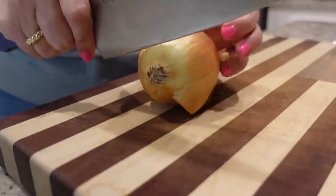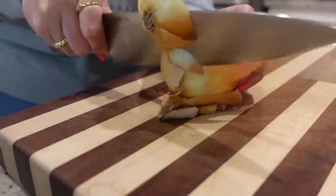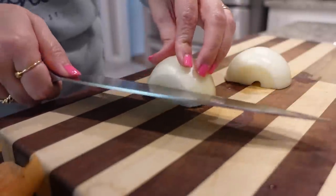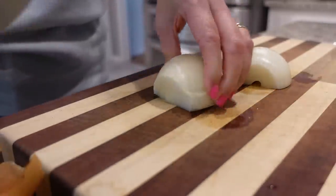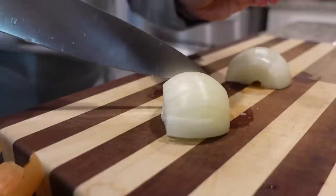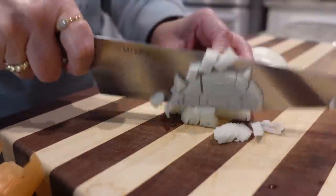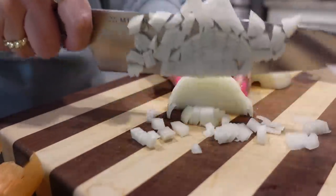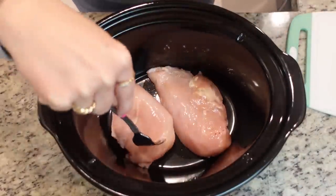The only chopping I need to do is chop up this small onion. If you want to make sure your onion is going to be super soft, you may want to sauté it first. I'm not too worried about that - I'm going to be putting this on high and I think it'll be fine. I'm just going to use half of this onion. I'm using my smaller crock pot today because this is a smaller recipe, so I'm going to put my two chicken breasts in the bottom.